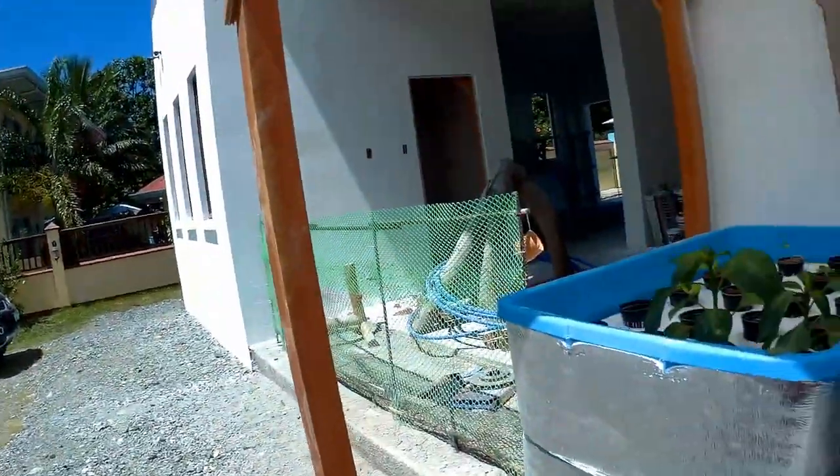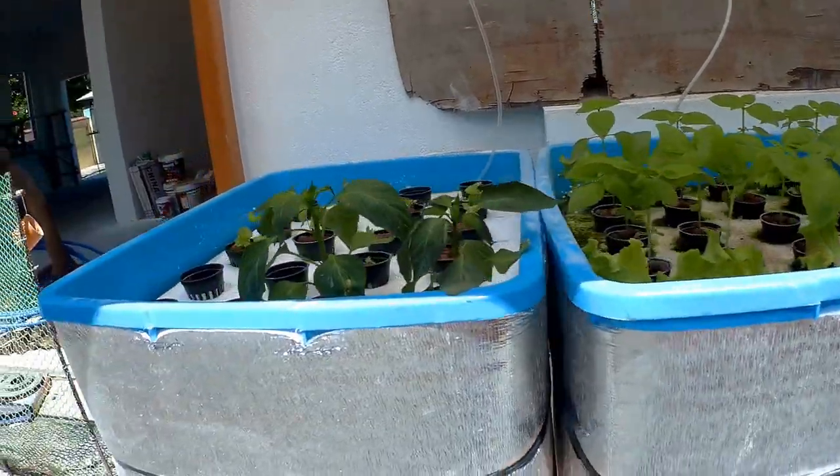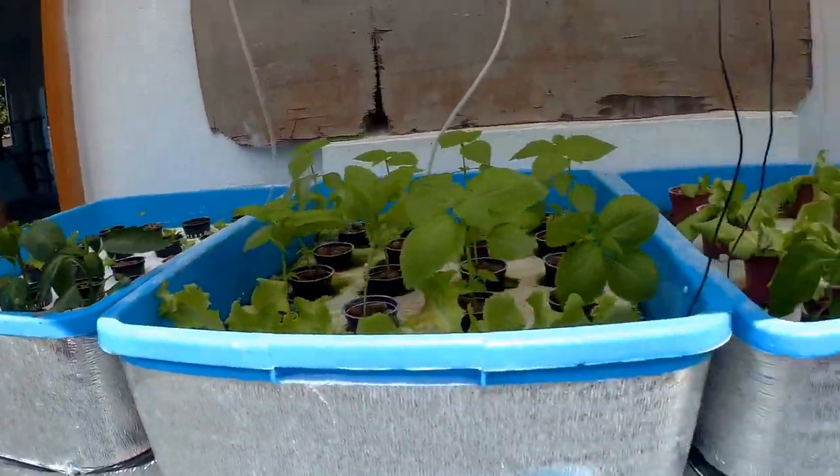Good morning. I'm going to show you my hydroponics. This is my first time trying it. The problem is keeping the water cool — I'm putting ice bottles in twice a day down in the deep front.